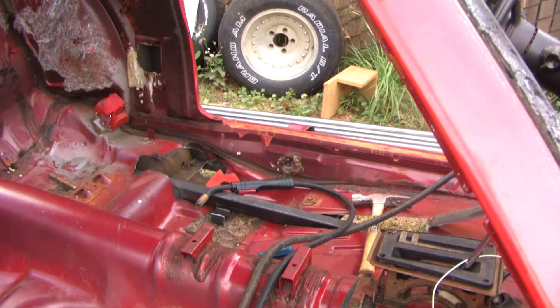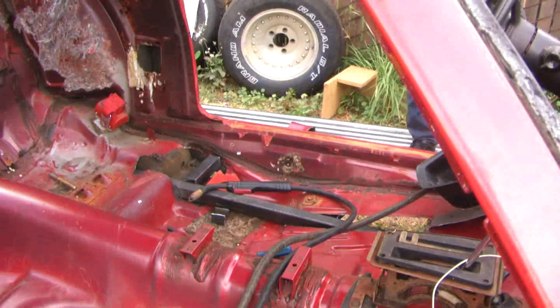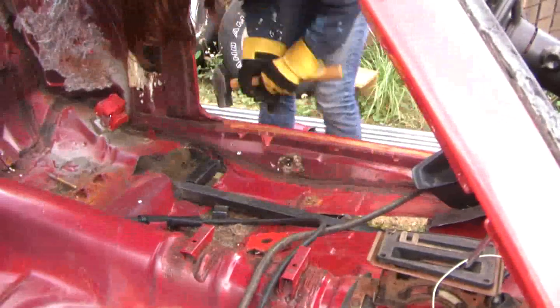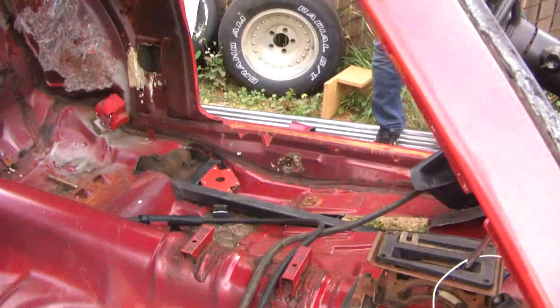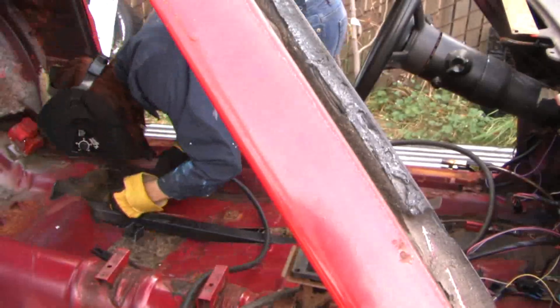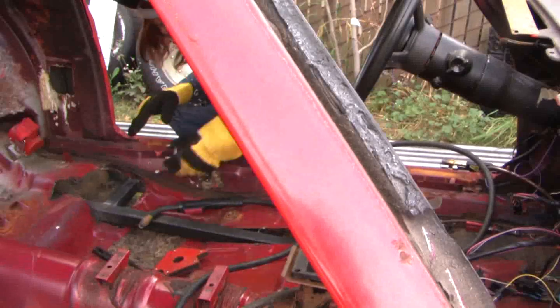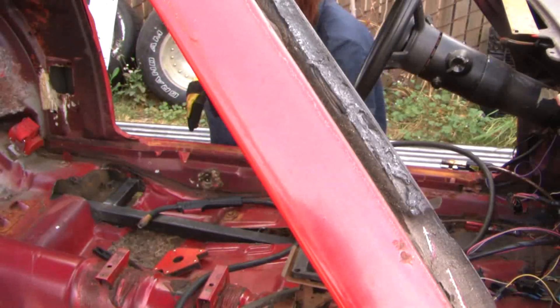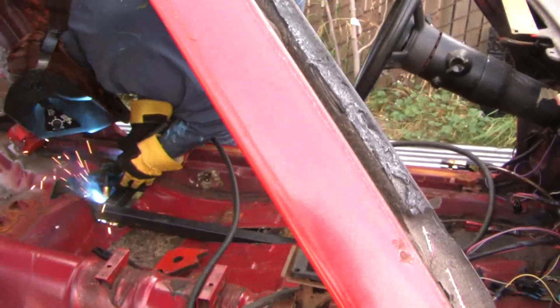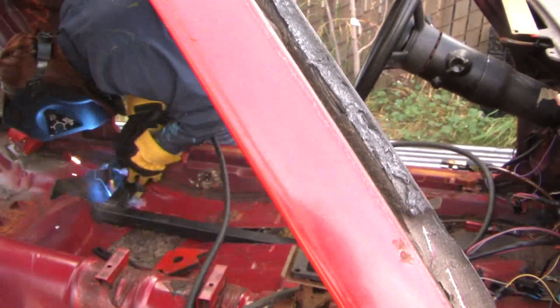This tube that's going to go out towards the door is also going to tie into the leaf spring bracket and stiffen that up. There I'm tacking it in, just welding in place. The roll cage is going to land right out towards the edge, closest to the door. And there I'm stitching it into the leaf spring bracket.